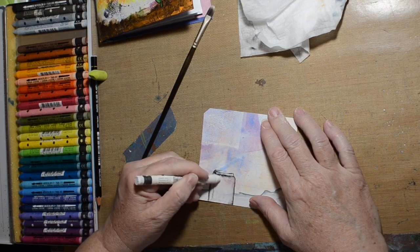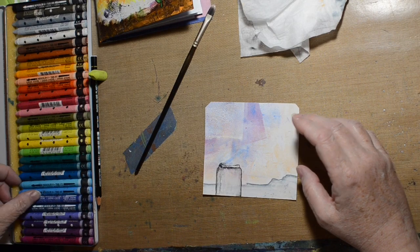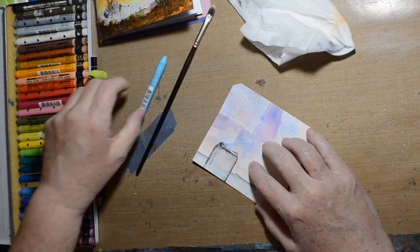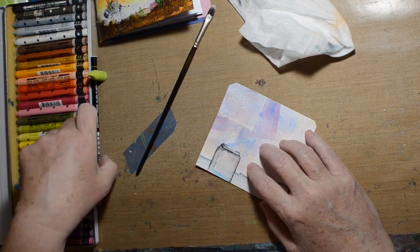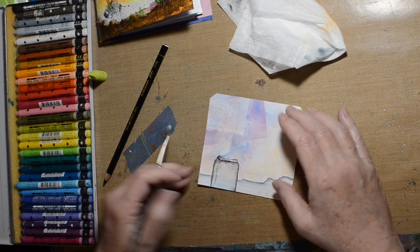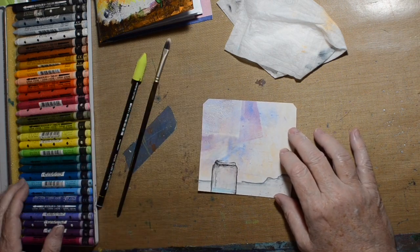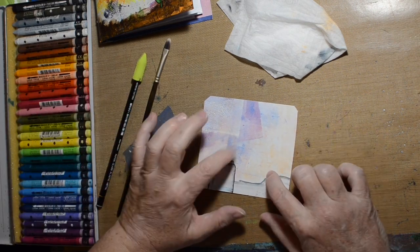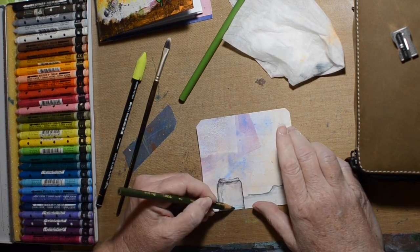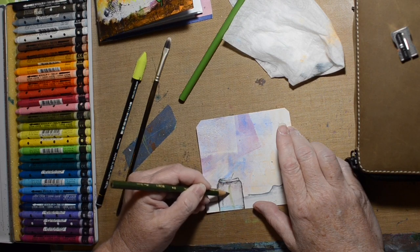I'm using my Neo Color 2s and just putting some white in there. It's going over another Neo Color 2, so it works kind of well. I don't use these nearly enough — I think I should play with them more. Trying to keep that blue there but make it look less like a crayon mark. Now I've pulled out my Prismacolor pencils and we're just going to draw a rose, I think.